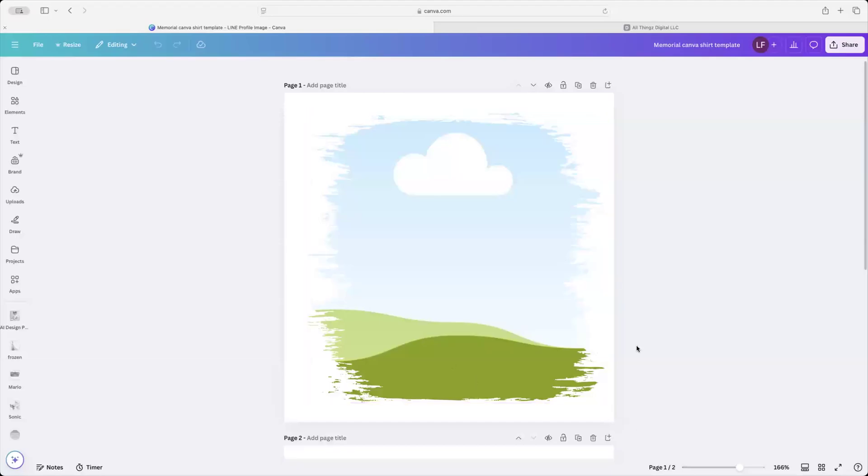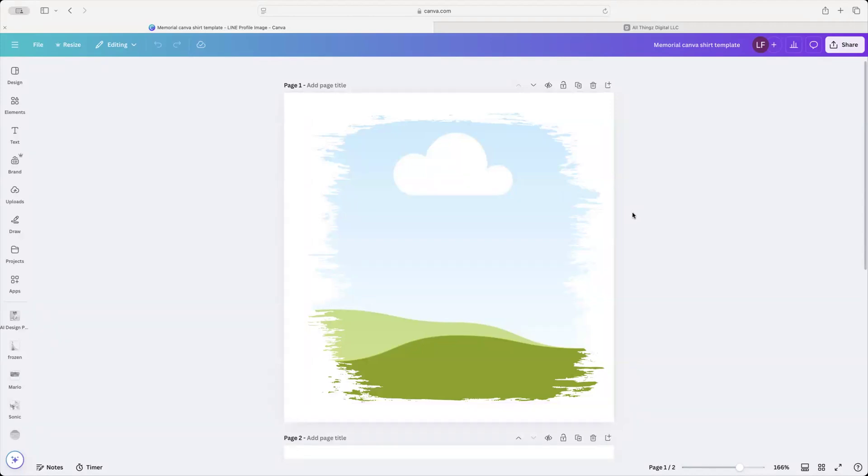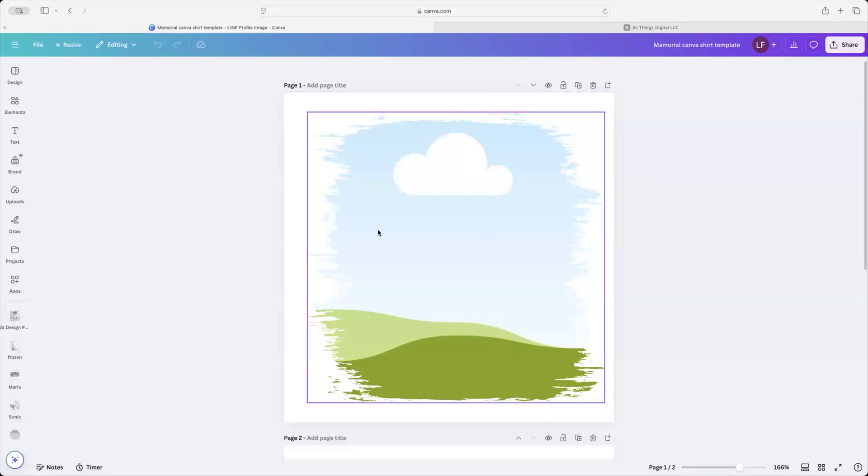I'm going to go ahead and share my screen, which is the Canva template. All you're going to do is, once you purchase the template, there's going to be basically like a frame that you're going to get, and this is going to be very easy. My goal here is to make it where all you got to do is a couple drops, a couple clicks, and y'all got what y'all need.